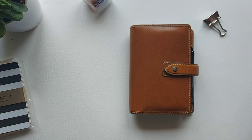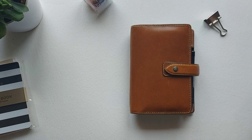Hello all, welcome back to my channel. In today's video I'm going to be showing you my personal planner setup for 2020.